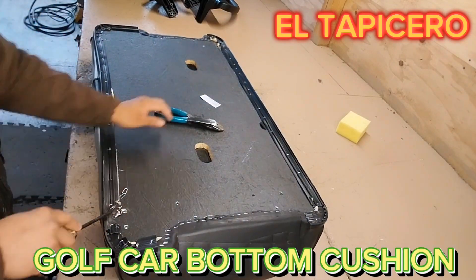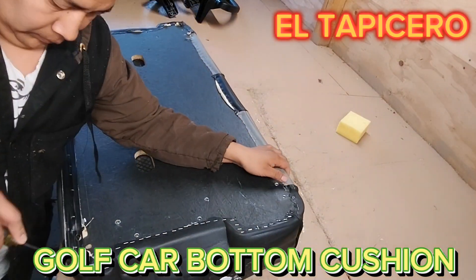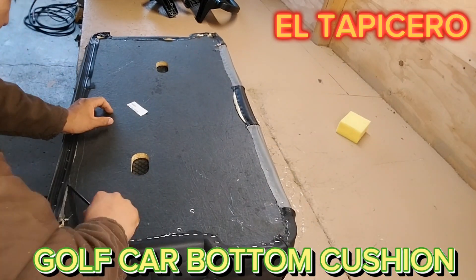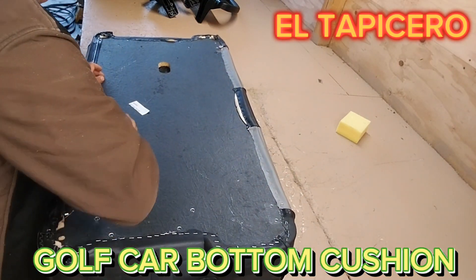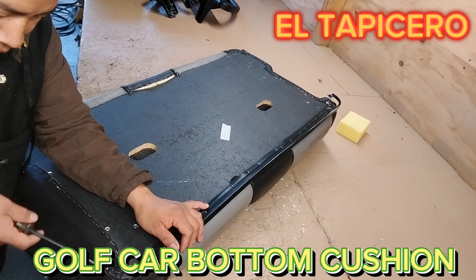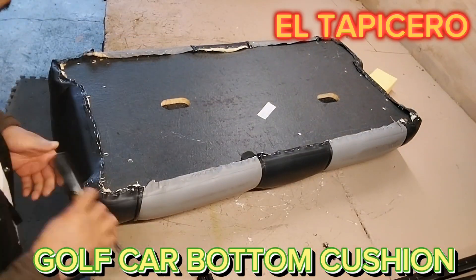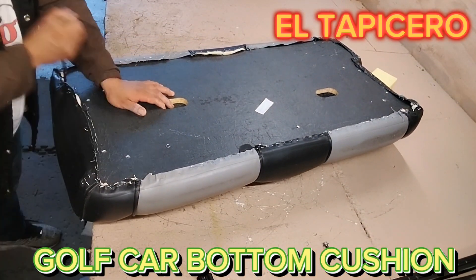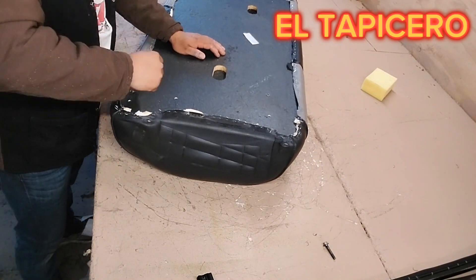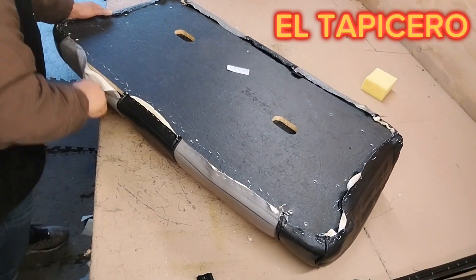If you don't have the proper tools, you can use a flat screwdriver and do it little by little. I already used that method, so don't worry if you don't have a specific staple removal tool. You can remove staples with any sharp tool. Once you pull all the staples off, collect all of them because they are dangerous — they can get into your body and you'd have to go to the hospital because they're rusted.